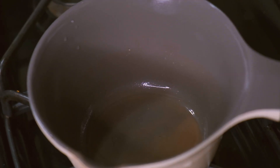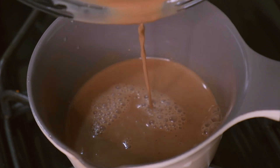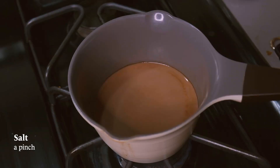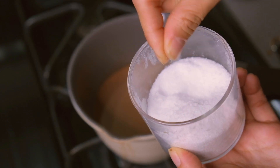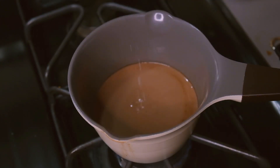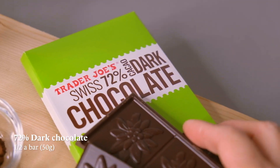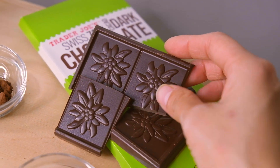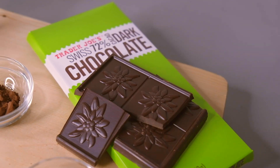I've quickly cleaned my sauce pot and I'm going to pour the milk back into it over medium-low heat. Now this is super important — we're going to add a small pinch of salt, and this is going to help bring out all the chocolatey flavors. I'm going to use 72% Swiss dark chocolate and we're going to use 50 grams, which is about half a chocolate bar.